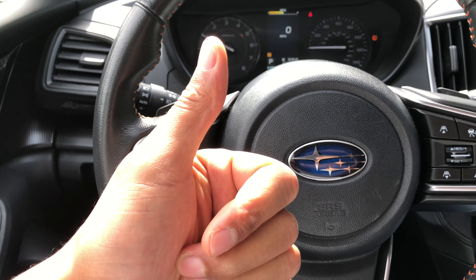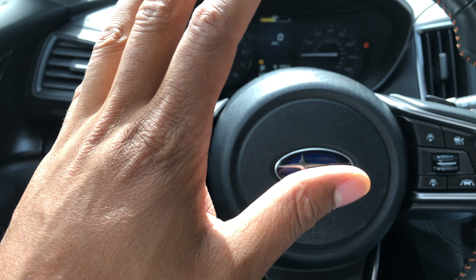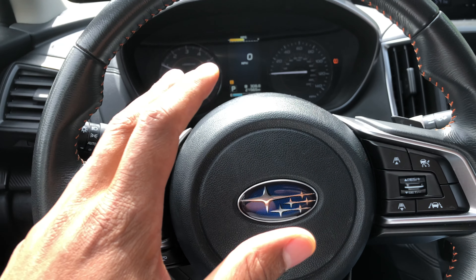Can you give me a thumbs up and also subscribe to my channel, I'd appreciate it tremendously. Today I'm in a 2018 Subaru XV Crosstrek and I'm going to show you where the traction control button is located.